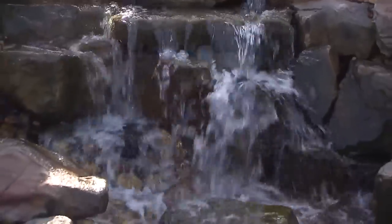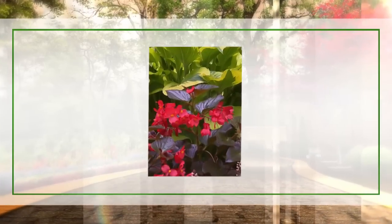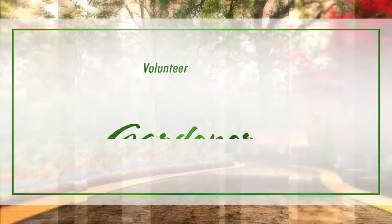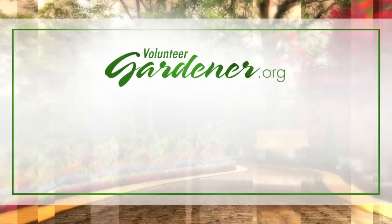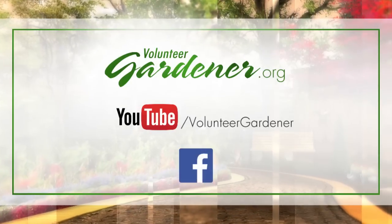Derrick, you've helped us a lot. Thank you so much. For inspiring garden tours, growing tips, and garden projects, visit our website at volunteergardener.org, or on YouTube at the Volunteer Gardener channel, and like us on Facebook.